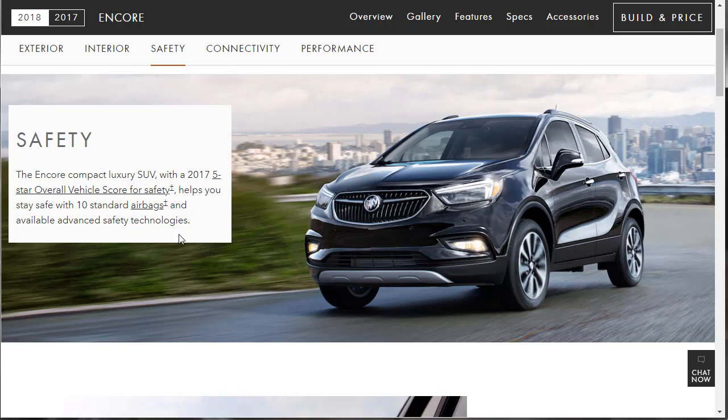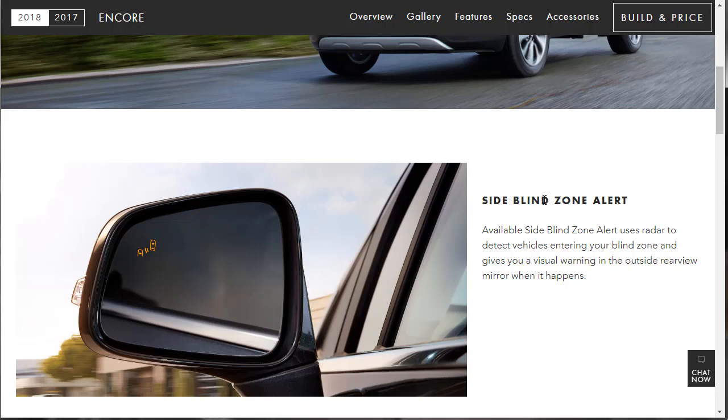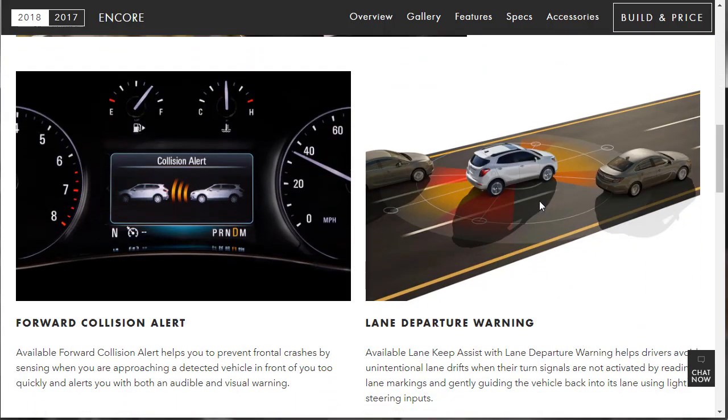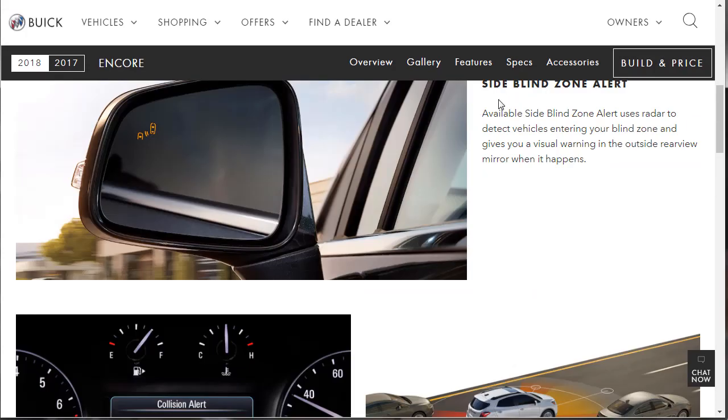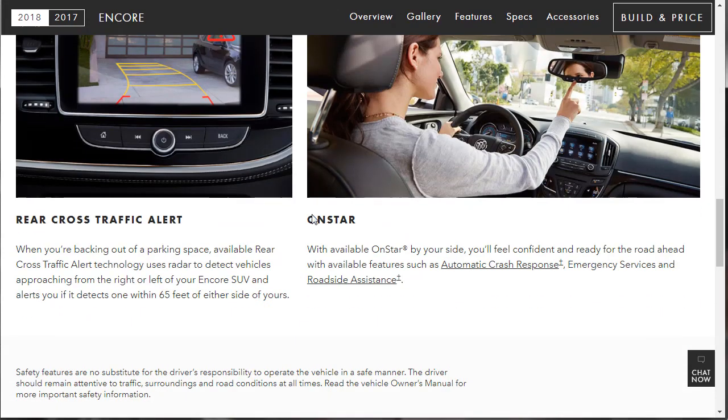On safety, it's got 10 standard airbags and available advanced safety technologies including side blind zone alert, forward collision alert, lane departure warning, and rear cross-traffic alert. These appear to be available options, not standard. I like cars where a lot of the safety tech is standard — that tells you something about the company.